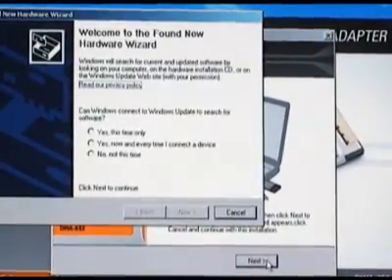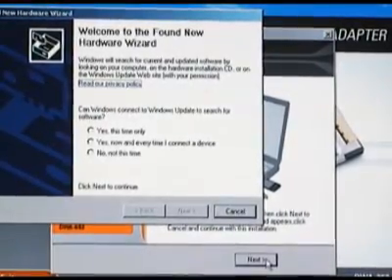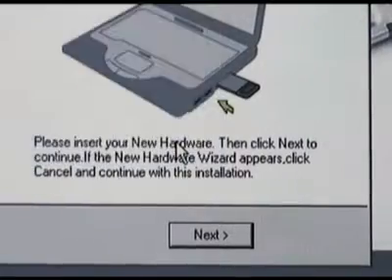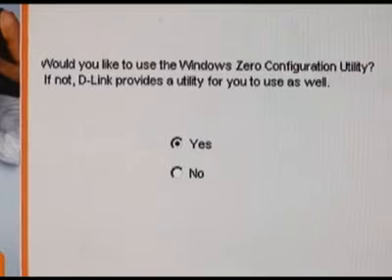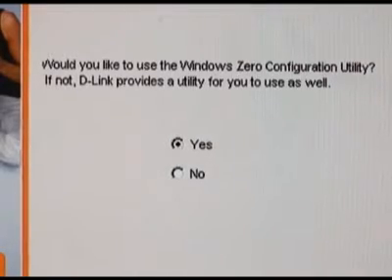If at any time during the installation the Found New Hardware wizard shows up, just go ahead and close it. On this screen you're being asked if you want to use the Windows Zero Configuration utility for your wireless. I prefer the D-Link utility, so I'm going to select no and then next.